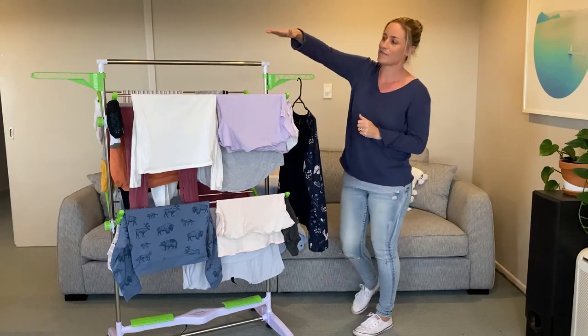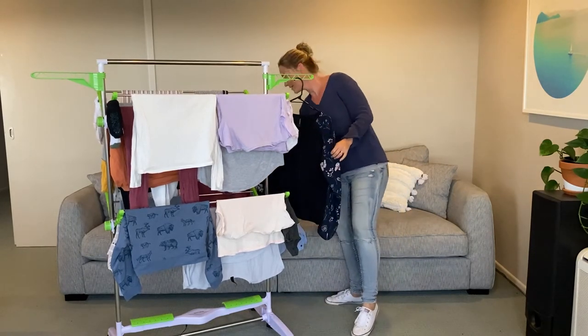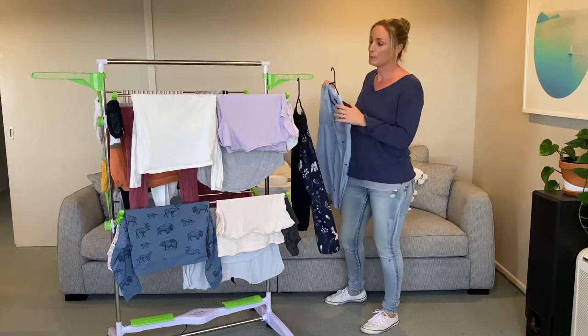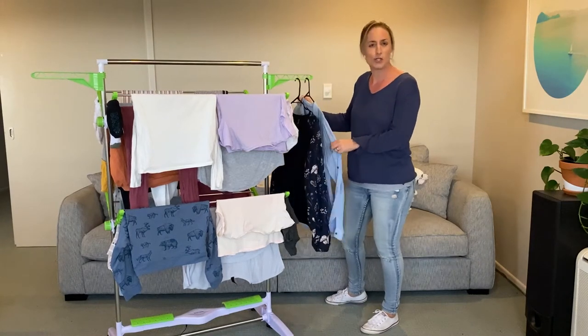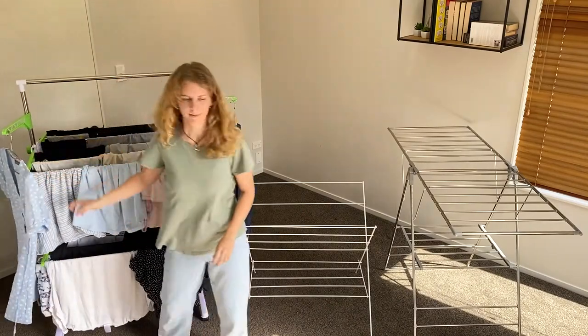Now on either side we have these racks, and a lot of people might be wondering what on earth they're for. Well, they're actually to hold all your hangers — so anything that you would normally put on a hanger, your blouses, your shirts, your dresses, you just pop them straight on there and you can fit them the whole way along on either side.